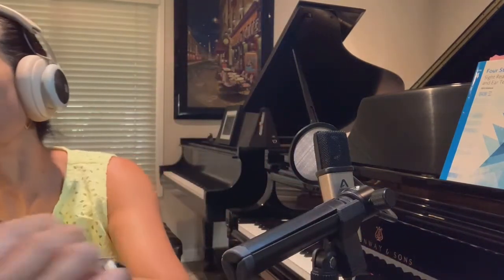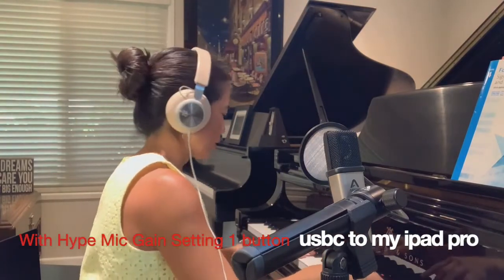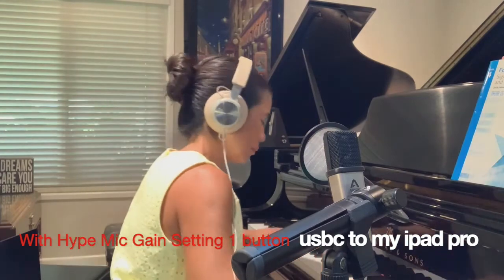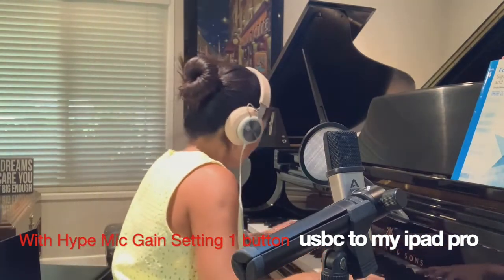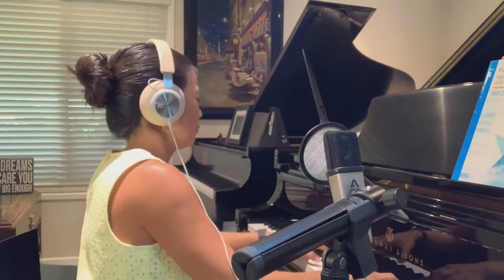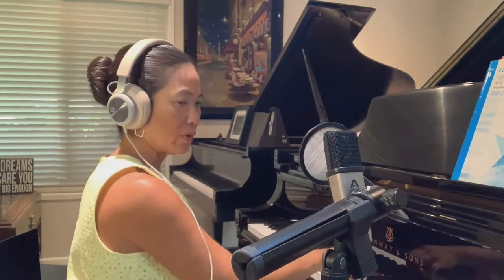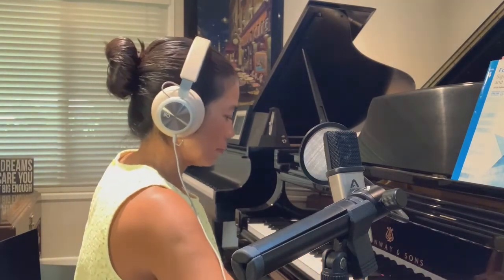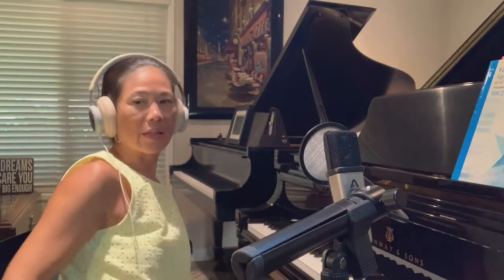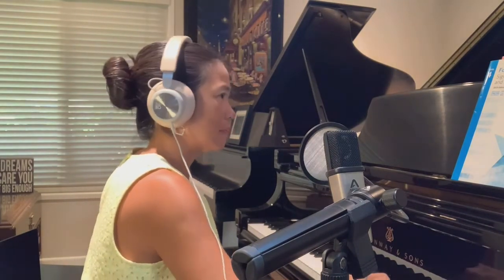So that was without the mic. Now I'm going to plug in the mic to my iPad Pro. Here it is on the mic on the first setting. And here it is with just a scale with the Hype Mic. And then one more time. And here it is without the Hype Mic.